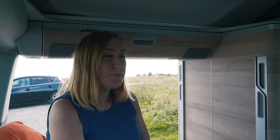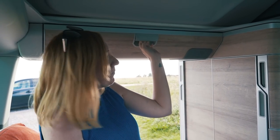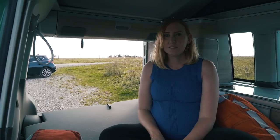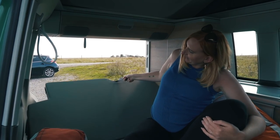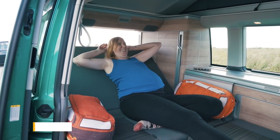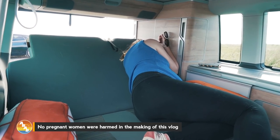Above the downstairs double bed there's even more storage, and they've made the catch much easier to open - we tend to put towels in ours. One of my absolute favourite features on this van is that the downstairs bed has a really clever mechanism that I love.